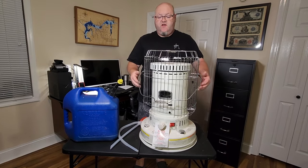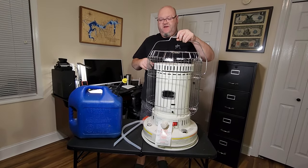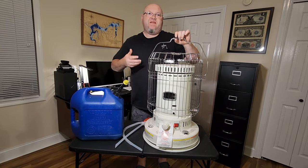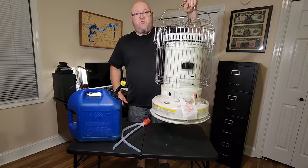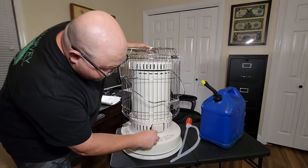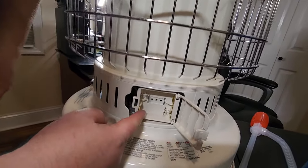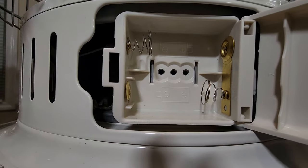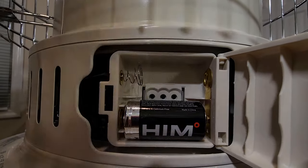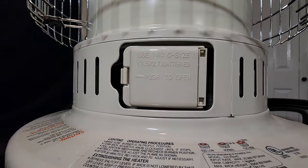You don't need to go super tight with the screws — when they start snugging up that's plenty. After installing the top guard you're all finished. Now add the two C-size batteries. Turn the kerosene heater to the back and you'll see a little access door. Push the little piece of plastic over — it's spring loaded. Look on the inside and it tells you which direction to install the batteries. Push them in, close your access door, and you're good to go.